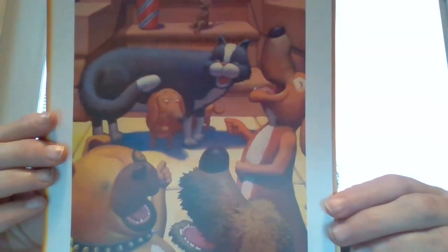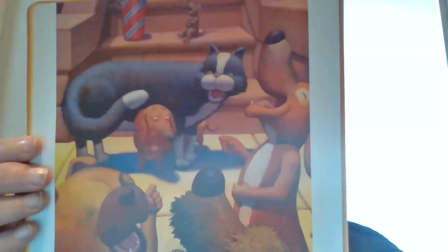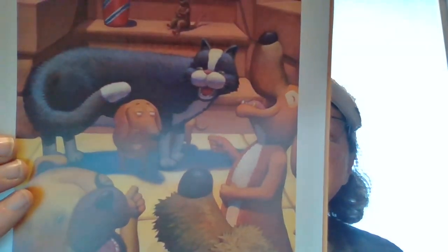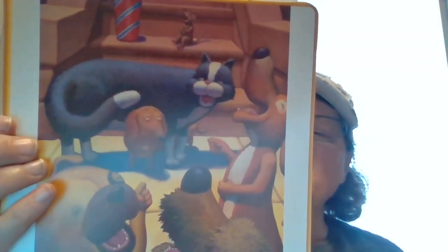There's a lot going on there. Here's something to think about and look for whenever you're reading: how is Dex different from the other animals? How is he the same? How does the author use food to describe how Dex looks, and how does Dex feel about the way the other animals treat him? Those are some good questions. Do you remember them from the story? If not, you might need to reread.